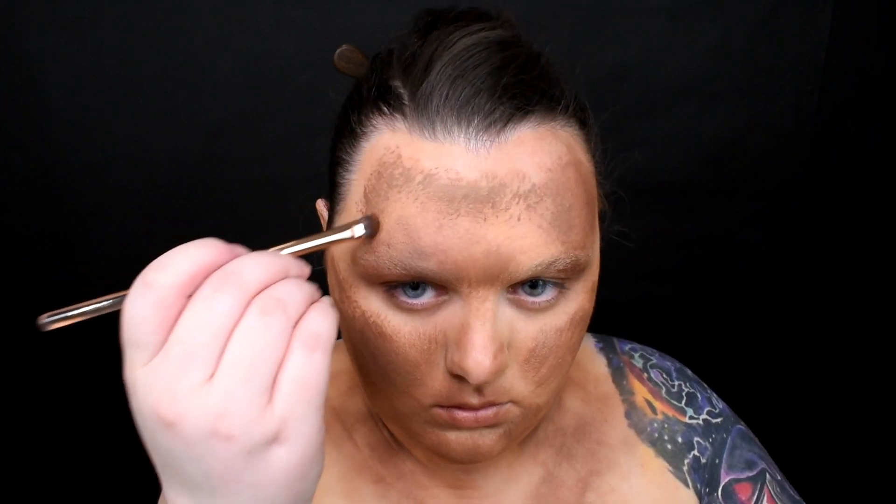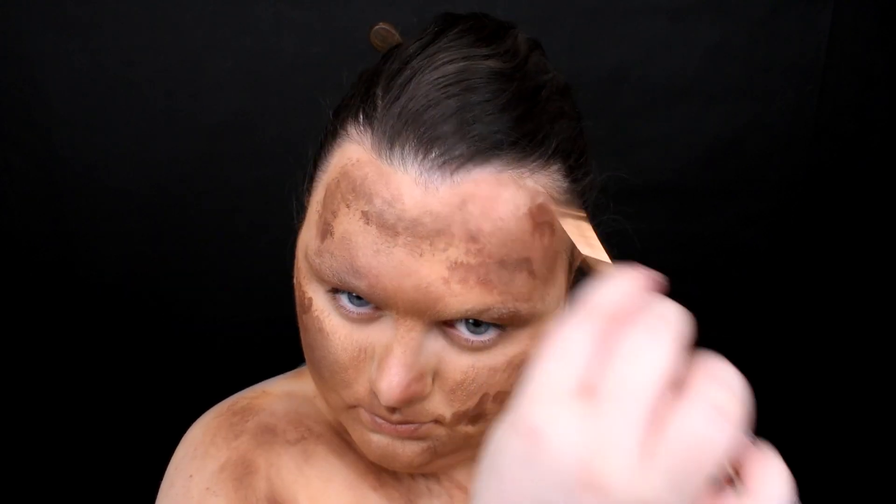I'm taking a less fluffy brush to create lines and texture with dark brown paint. I want to create some sort of very slim face, like a skull covered only with skin. While doing this, think about how mummies look like. Also with dark brown I'm creating age spots — I'm just doodling on my face and then blending some of the spots.